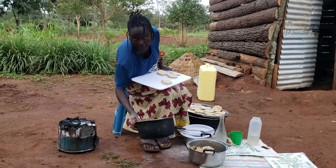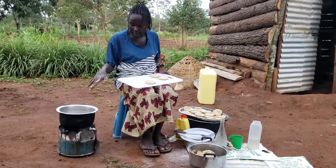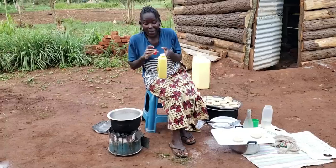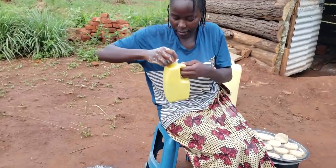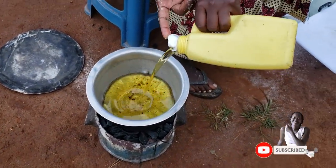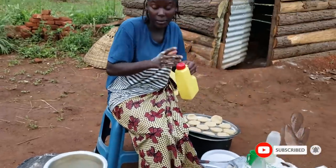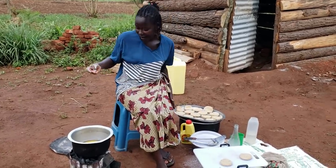Put the pan on fire to start heating up — that's what we're going to use for frying. Leave it to heat a bit before adding the oil. Our pan is actually hot already, so let's add in the cooking oil and give it time to heat before we start the actual frying.